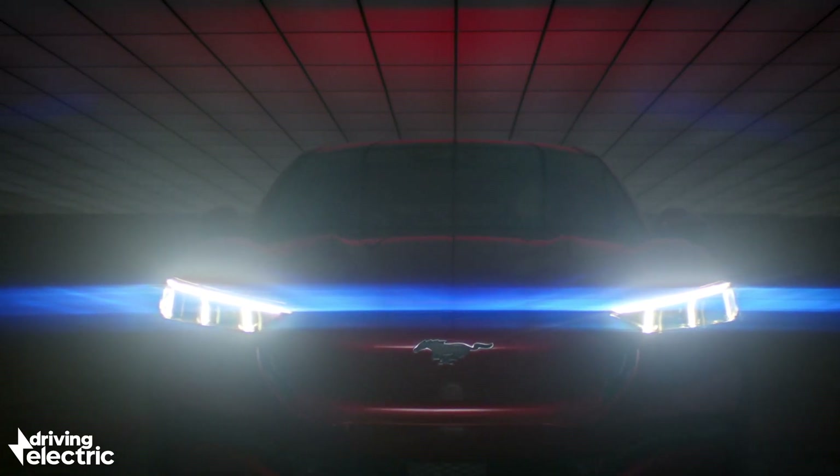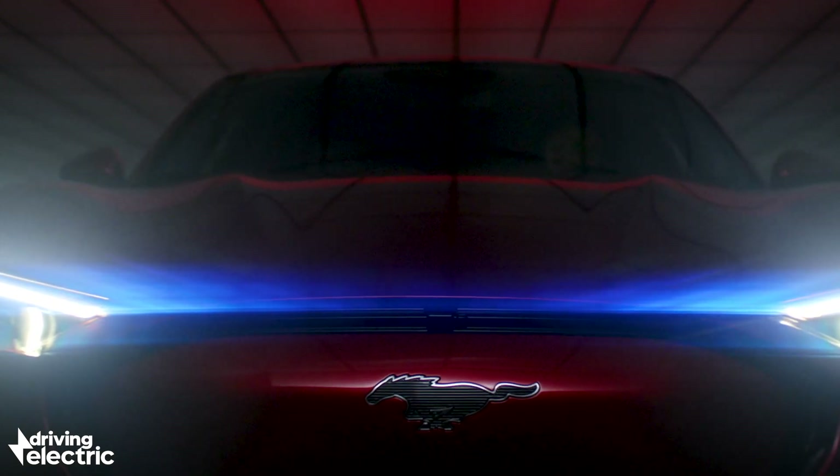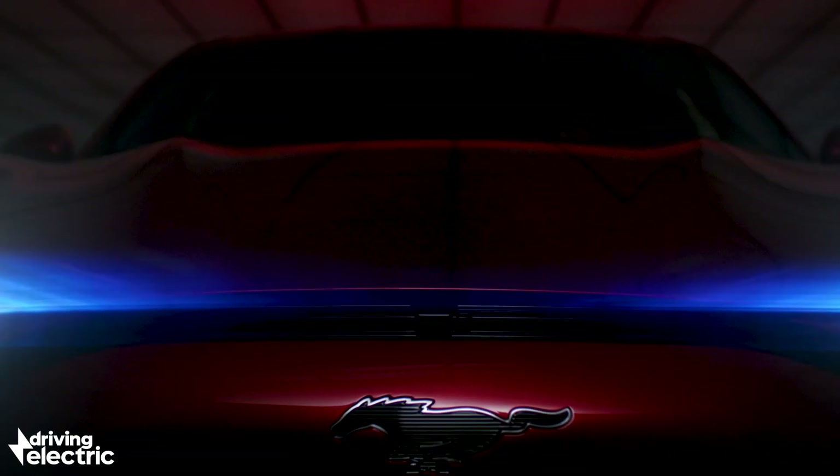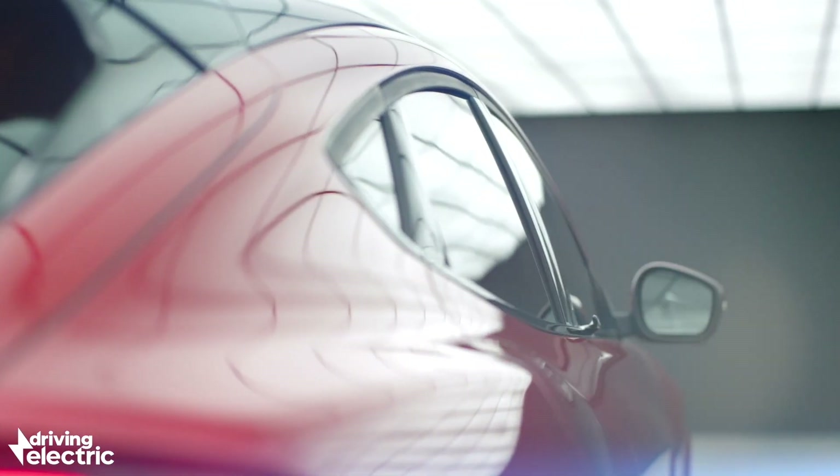Drivers will even be able to use their smartphone to unlock and start the Mach-E, and there's a touch-sensitive keypad that allows you to access and start the car with a code. There aren't even any conventional door handles, just touch-sensitive pads.